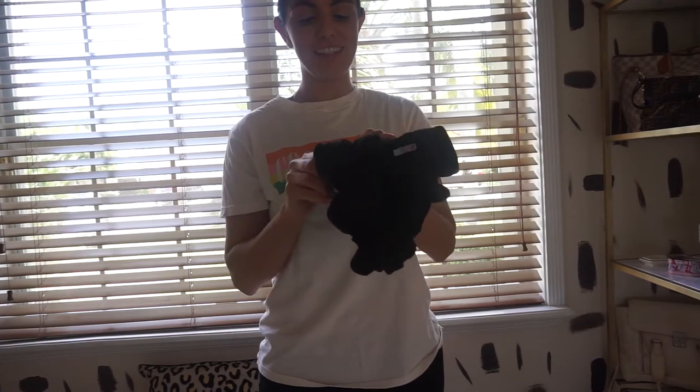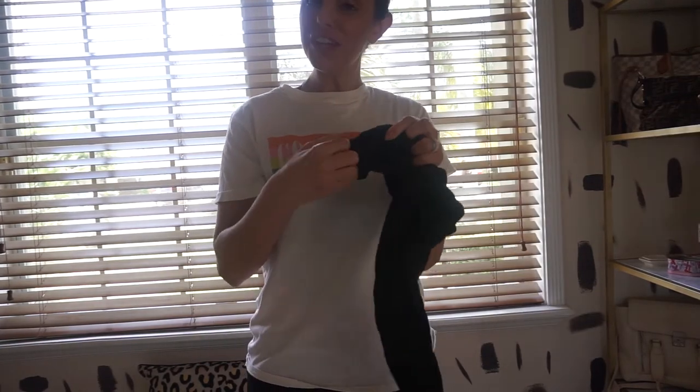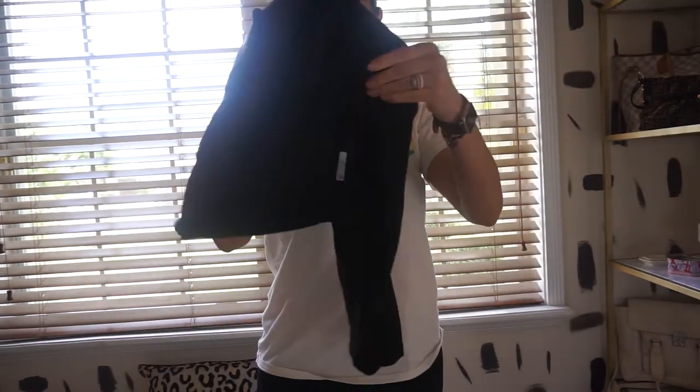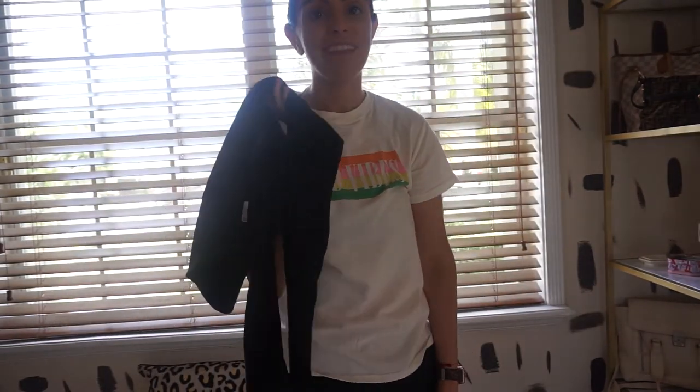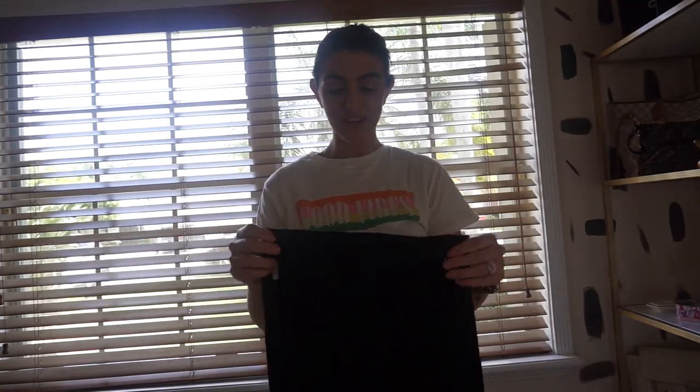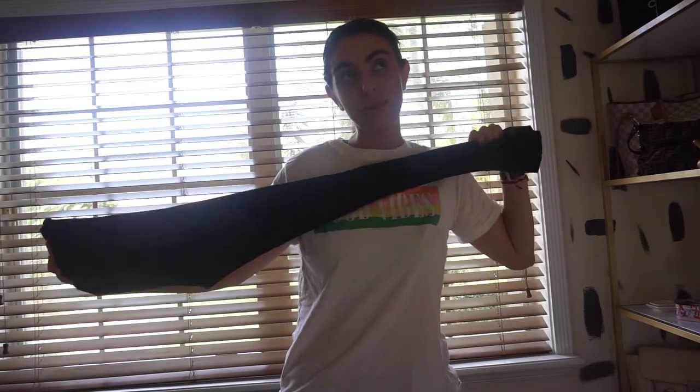Alright, so it's been about two hours and nothing has happened with these pants, which I guess is a good thing — the material is so great that bleach won't do anything — but it's a bad thing for the purposes of this video. So that was a fail, but I'm really happy with how the shirt came out and I will catch you guys in the next one. Stay safe. Bye.